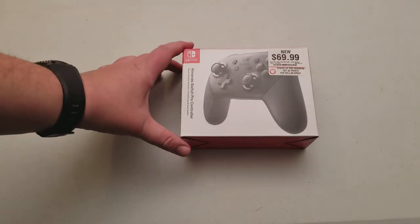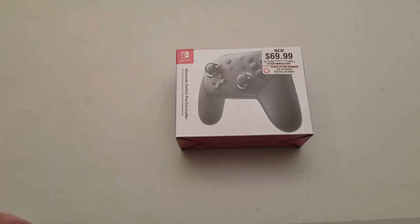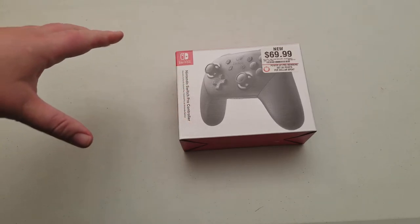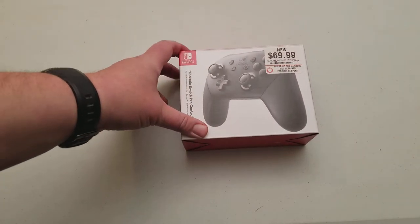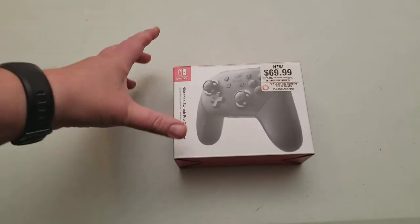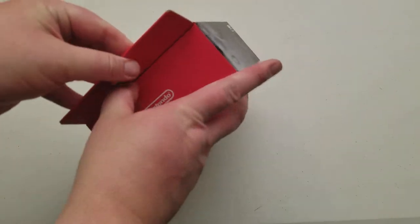What is up YouTube? Today I want to share something I was on the fence about purchasing, and that is the Nintendo Switch Pro Controller. The Switch comes with the Joy-Cons and the Joy-Con holder, but I'm so used to holding a regular controller I figured, hell with it, I'll buy it and see how it goes.